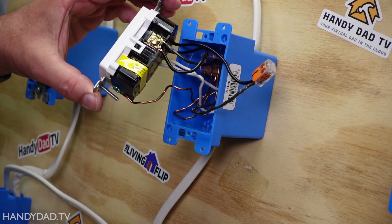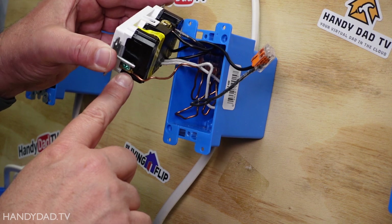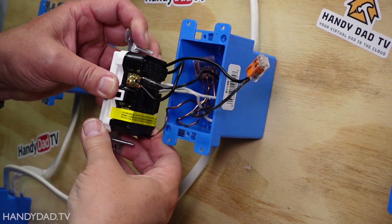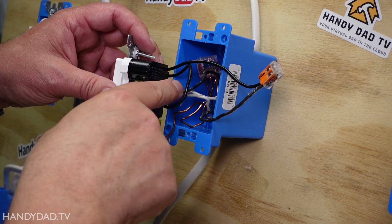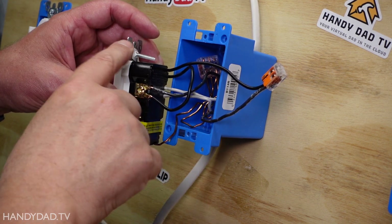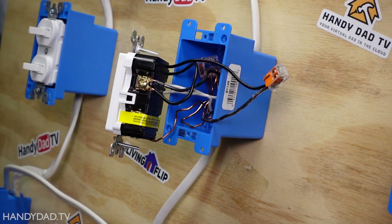Before I give this a test let's do a quick review. I've got the bare copper wire — that's the ground — connected to the green screw at the bottom. The two white wires are connected to the silver screw in the back. On the hot side, the line comes in and gets connected to the switch, and when the switch is on it goes up to the light, completing the circuit and turning the light on.